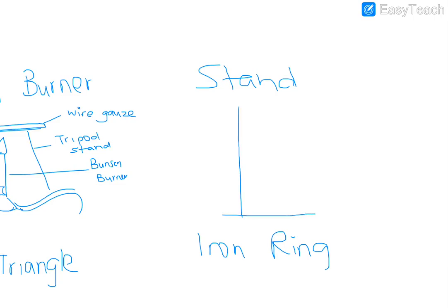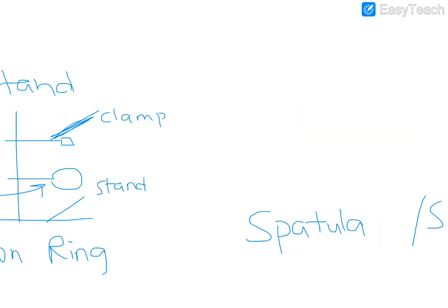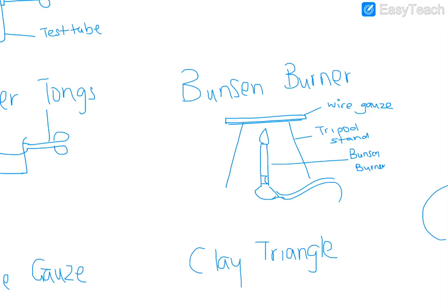A stand is just that vertical structure. On the stand you can have different types of clamps — so you can draw the clamp here which could hold anything — or you could also have an iron ring on the stand. The iron ring would be drawn like that, and that would be the clamp. The metal stand is just this base structure.